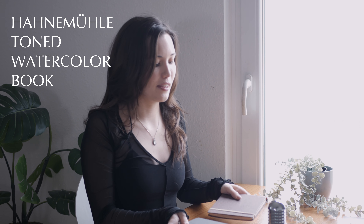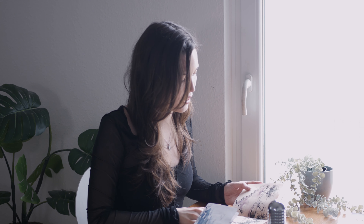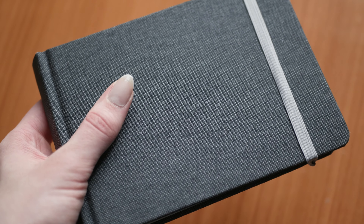One sketchbook I'm not currently using but is my all-time favorite is the toned watercolor sketchbook, also from Hahnemühle. When you open it up, the paper has either a beige or a bluish tint — it's specifically made for watercolors and urban sketching outside. Through that little color on the paper it gives such a unique look; it just looks finished even if you haven't finished the sketch. The downside is that it's quite expensive and doesn't have a lot of pages, so it can feel pressuring.